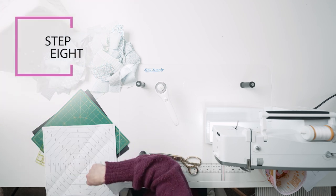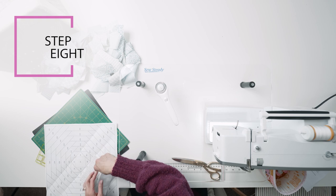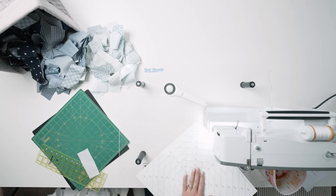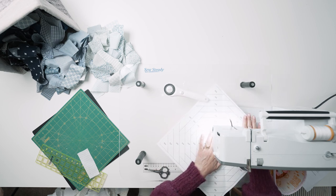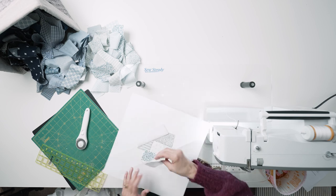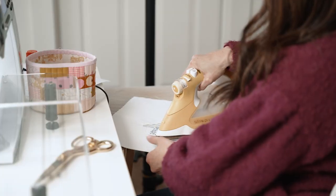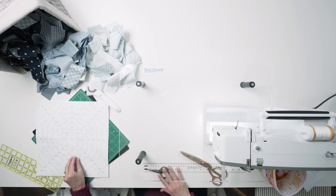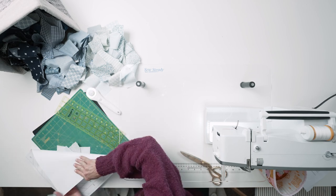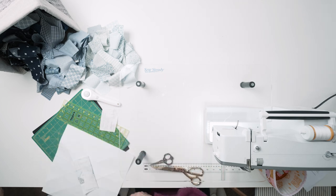Step 8: Continue working your way around the block in the same manner. Once you get further away from the block center, you can crease and trim all four sections in a round at the same time. Then stitch and press those four sections before moving on to the next round. Feel free to trim those threads after each round — you really only need to trim them from the lined side of the block because they'll get trimmed on the fabric side when you trim excess fabric leaving the seam allowances.